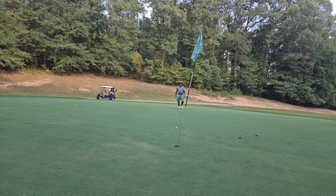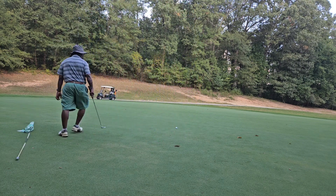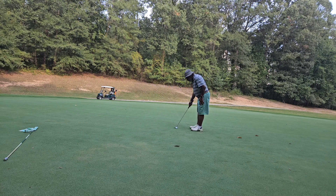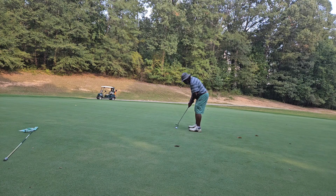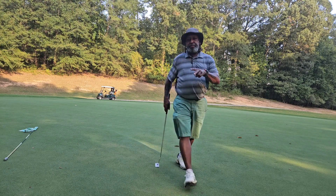Bermuda greens in the afternoon — they just don't roll. That ball just stopped. Bermuda greens in the afternoon. I don't think it's too much turn. Keep grinding folks. Take care. Peace.